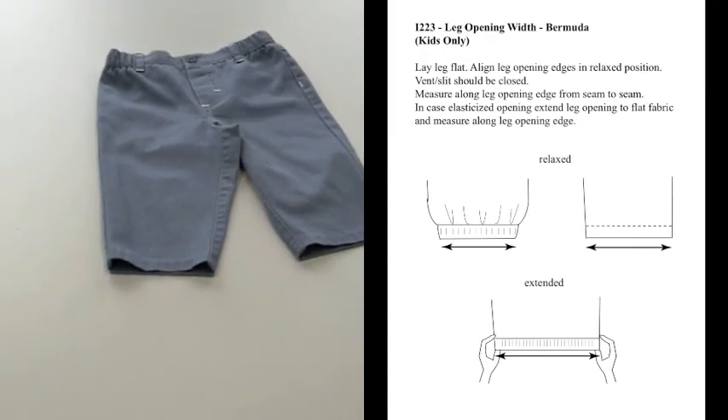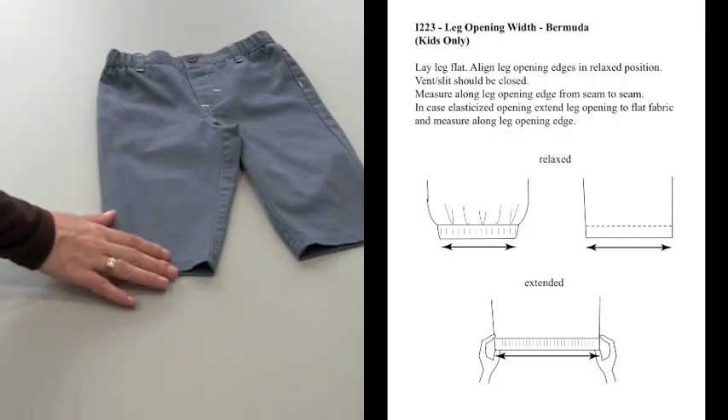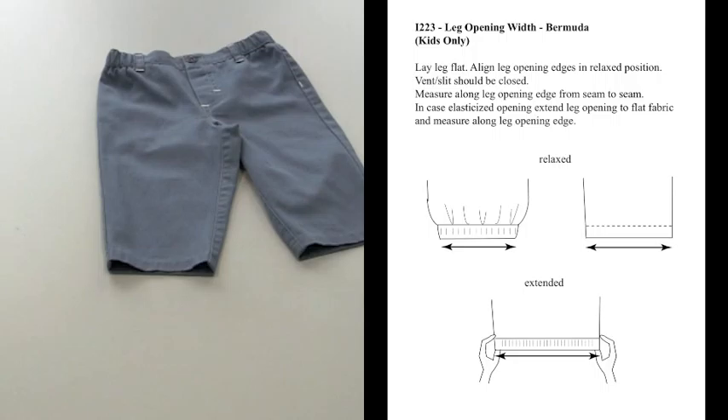I-223 leg opening width — Bermuda and kids only — this is for knit bottoms. This method of measure also pertains to I-823 one-piece garments. Lay leg flat, align leg opening edges in relaxed position; vent or slit should be closed. Measure along the leg opening edge.